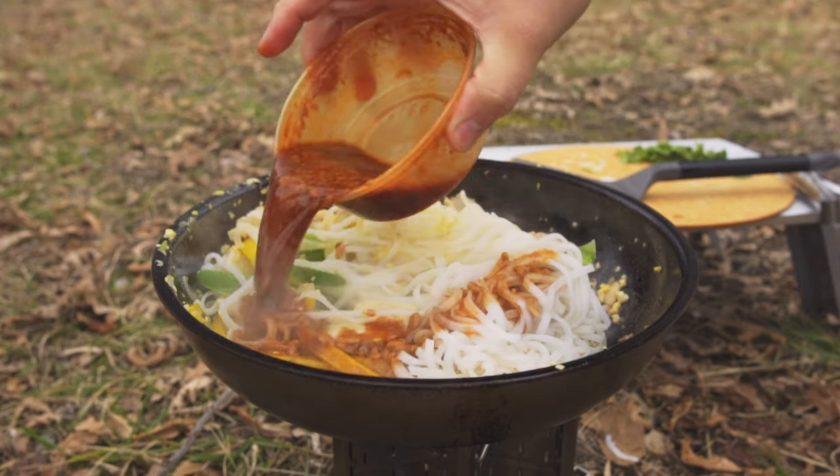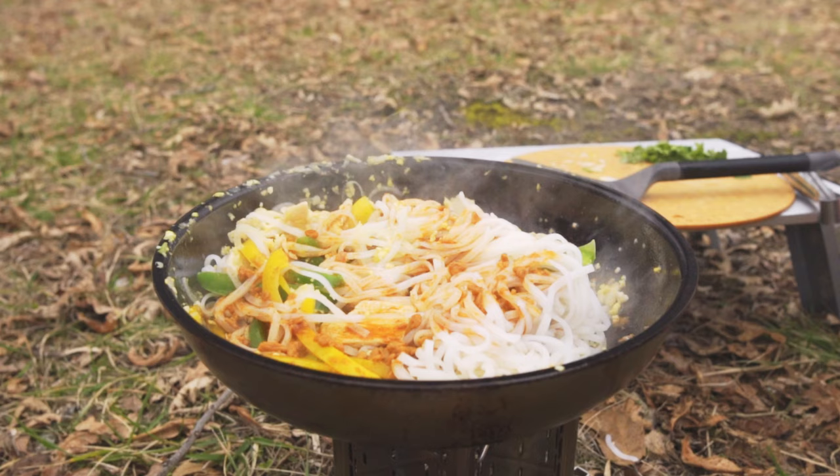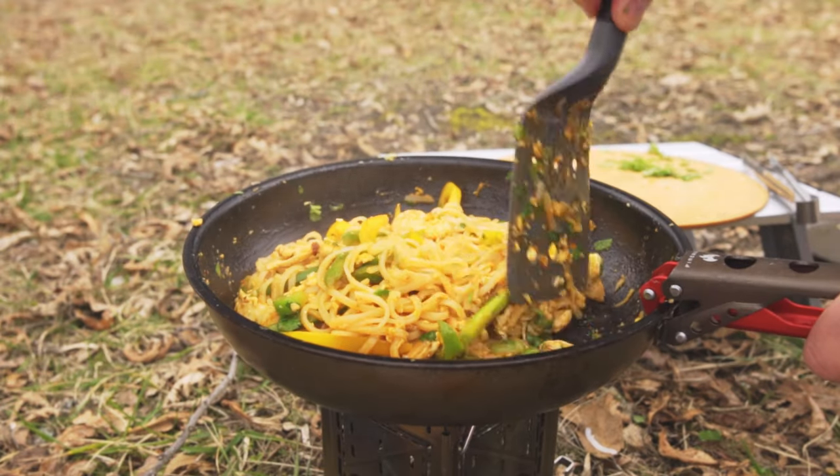I cooked some pad thai in my last video, but the sauce contained some vinegar. I was concerned — acid is not a good thing for seasoning.